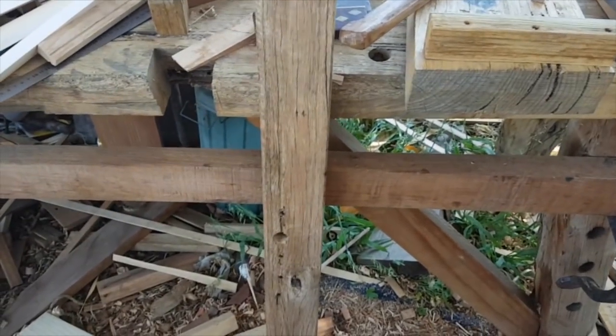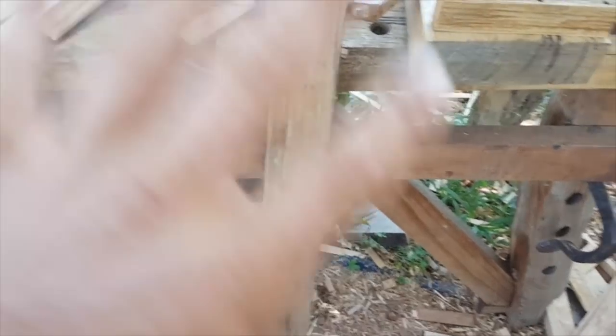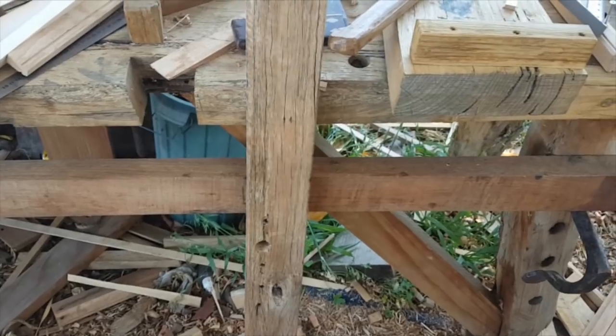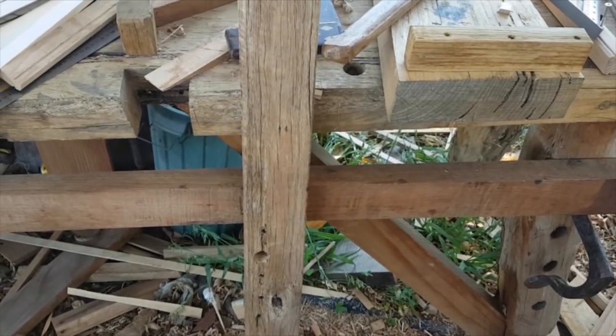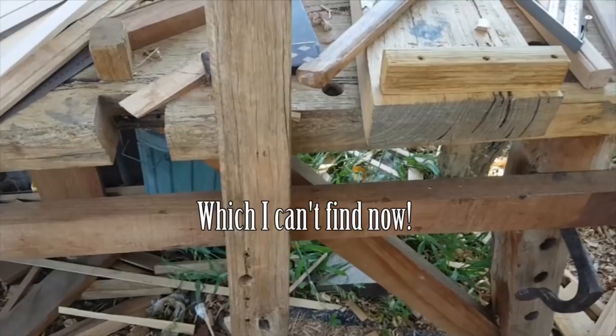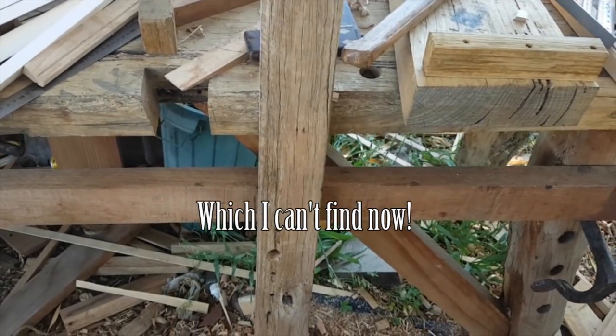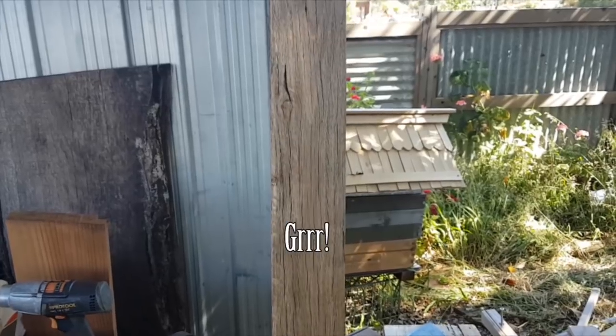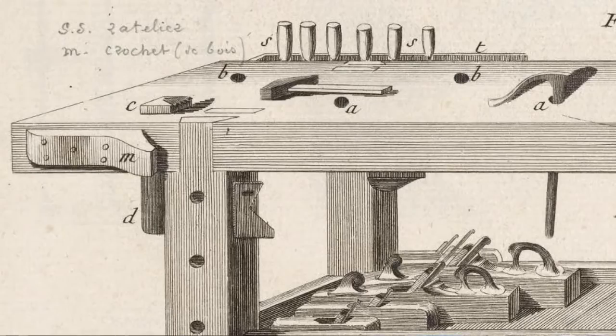This is a modification to the very basic style of medieval bench that I use, that I actually found in a manuscript a few months ago — after I decided to do this modification — so it was kind of gratifying that basically someone hundreds of years ago had the same idea of how to modify this style of bench.